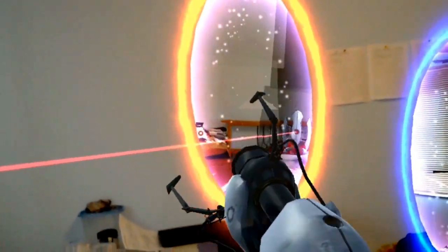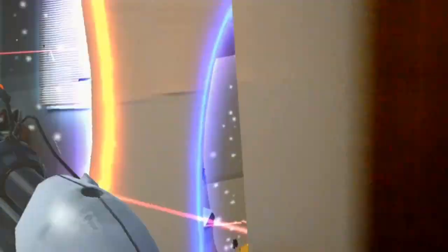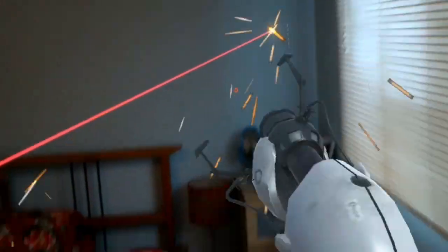Whoa, whoa, whoa, whoa — the laser is right in front of me now. Shoot. Ow, ow. As you can see, it was actually shooting at me, right over there.